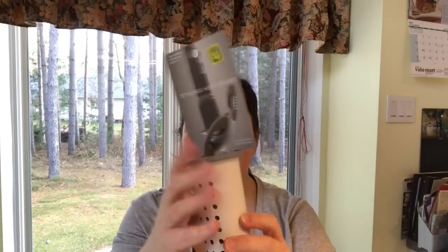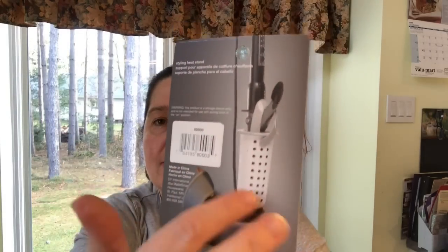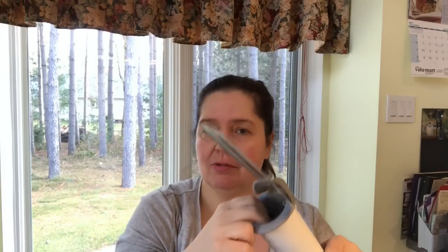Another new item at my Dollarama is this styling heat stand for four dollars. It's really nicely made with heat-proof plastic and a silicone insert with a strap to hang it. It has notches to hold your curling iron, and as the picture shows you wrap the cord around the base. I'll give this a try in my bathroom, and might also check if it works for hot tools in my craft room.